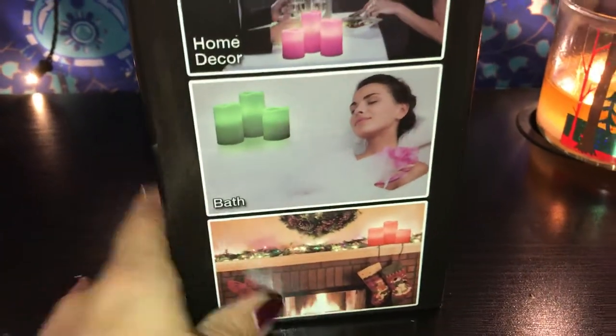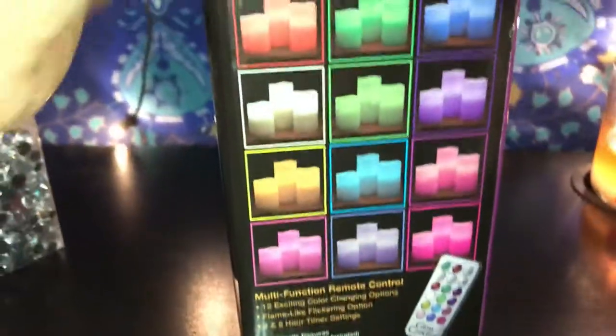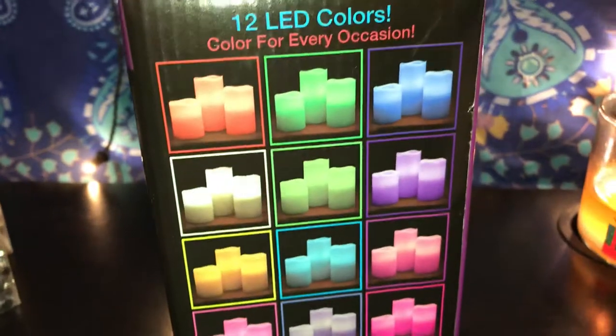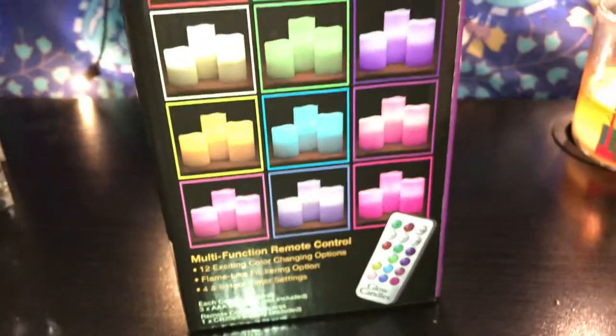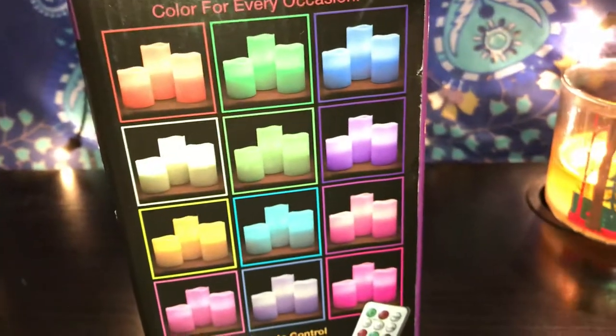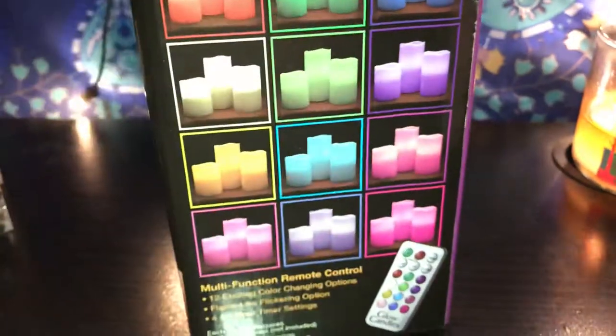For home decor they have a pink option — you could put them when you're taking a bath and relaxing with your bath bomb or bath fizzies. And for the holidays look how they have them! There are 12 colors, so you could either control them and put all the colors into one — whatever you want.